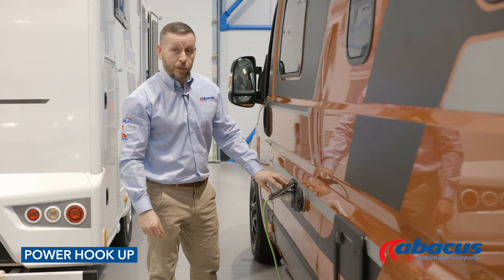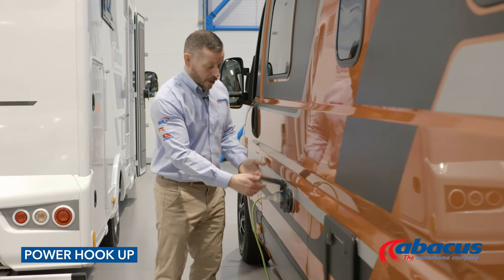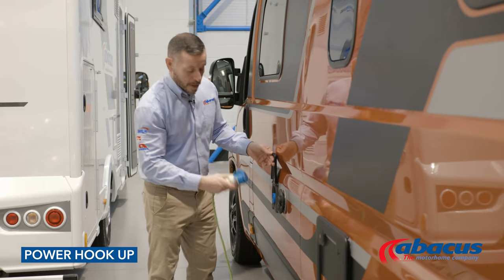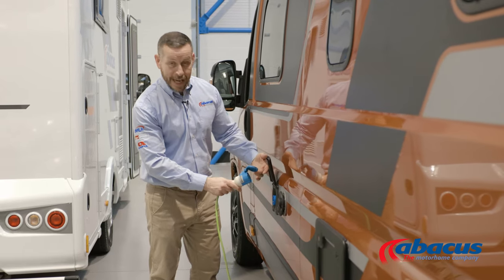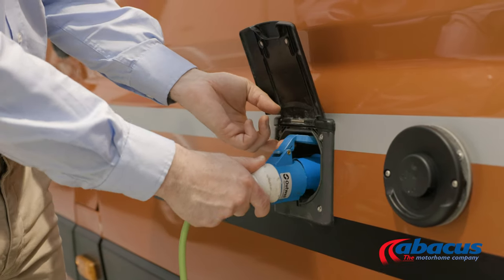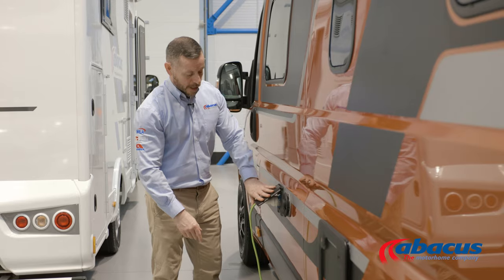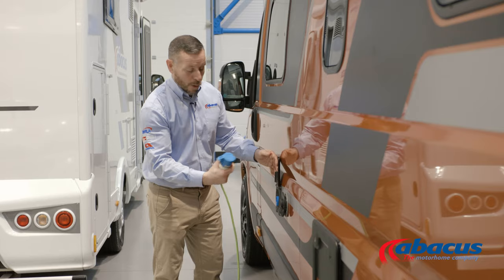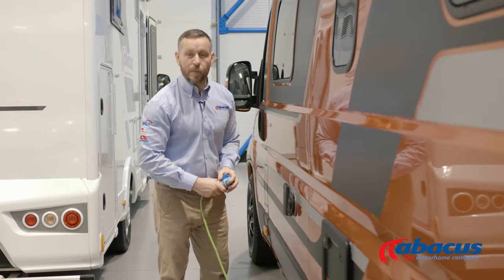Connecting to a 230-volt power supply on a campsite — we have supplied you with the cable. The most important rule of thumb is to make sure the lid always goes in first. Press the rest in, make sure it's secure, and close the flap down. To remove the cable, give it a sharp pull and replace.